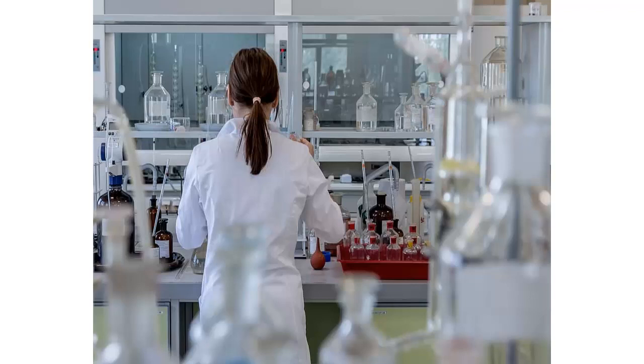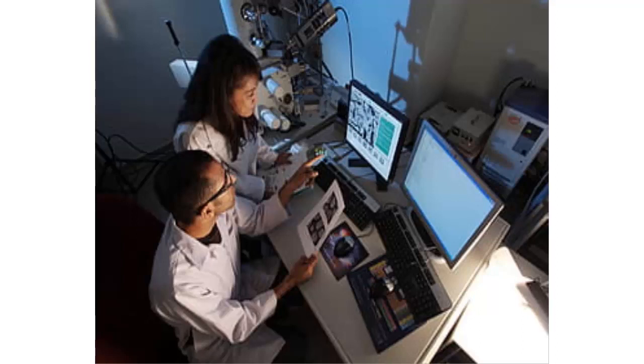Today, microplate readers are controlled by a microprocessor. Computer interfaces with information systems, quality control programs, and workflow processes make tests completely automated.